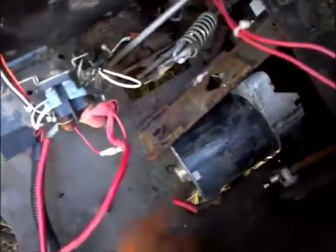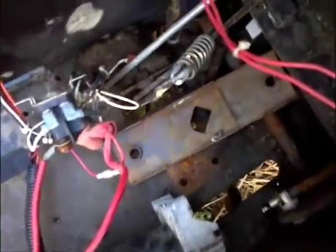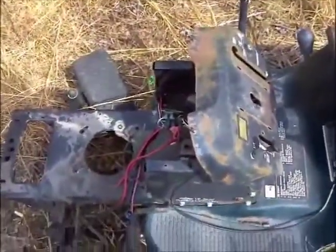This is how simple a wiring harness should look, except for a spark. Now let's go to the problem.